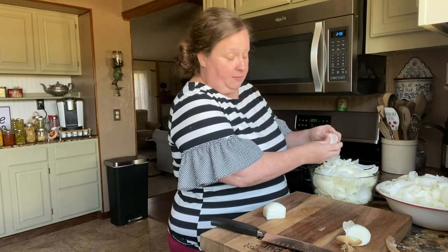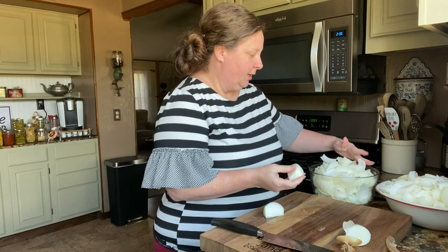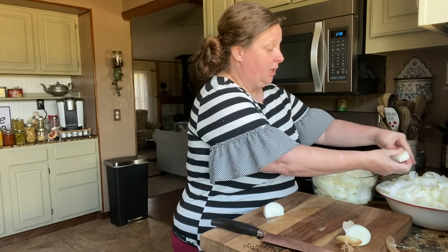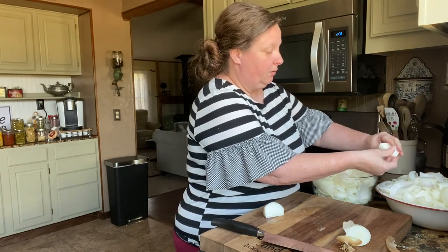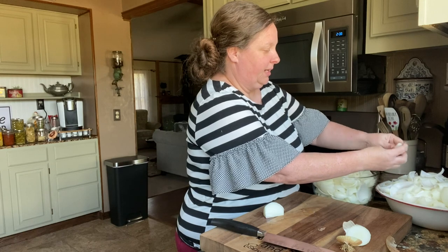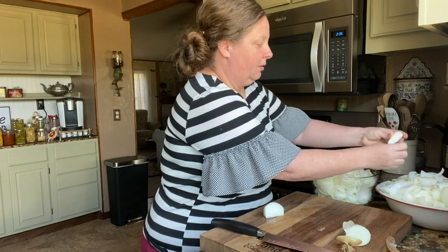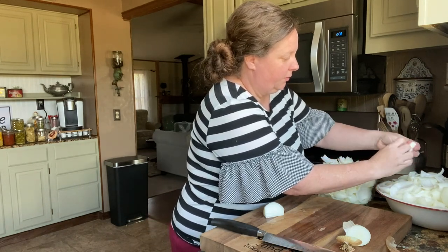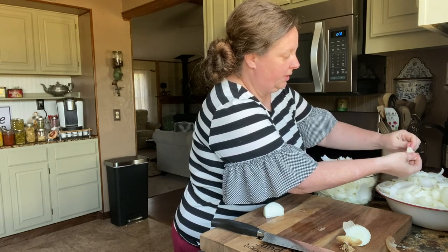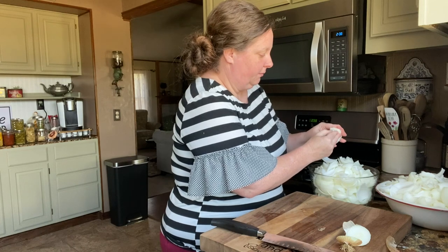I didn't wash these before because you pull off that outer layer, so that's really not necessary. Onions are very, very watery — the majority of your onion is water, so it's going to shrivel up to nothing. These two bowls will probably be a half a bowl when we're done. Just get all the layers done so they will dry evenly. Sometimes when you get to the very middle of that onion it's kind of stuck together.